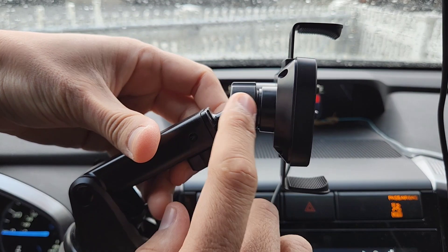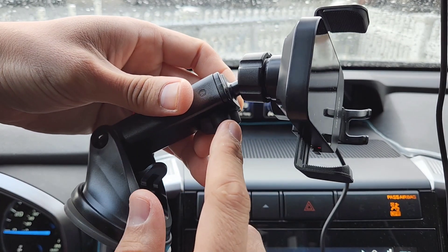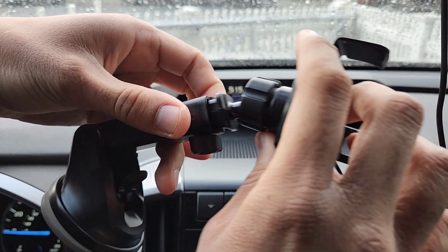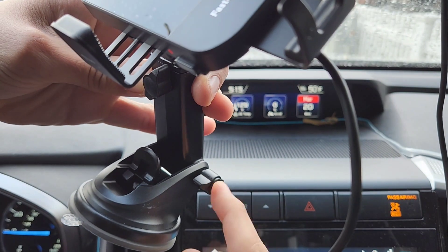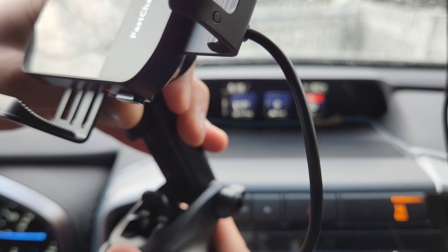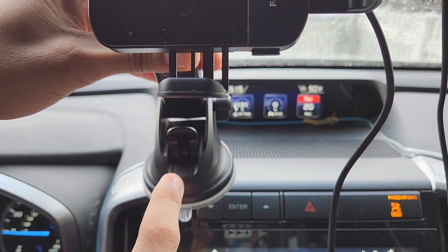You can see it attaches to a nut and ball socket. This knob lets you extend the arm, and this knob here lets you raise or lower the pivoting arm. And this is the lock to lock the suction cup once you have it in place.